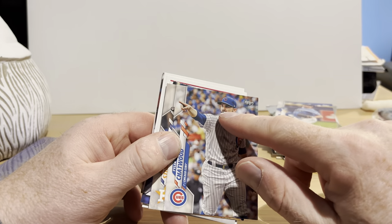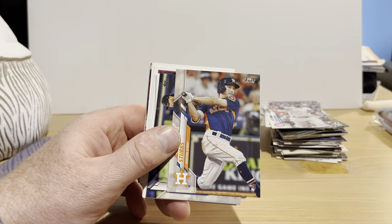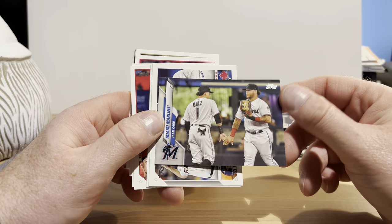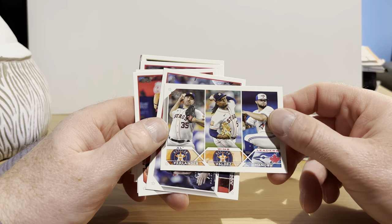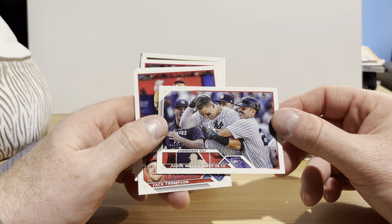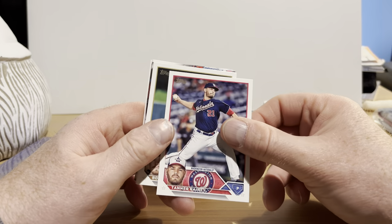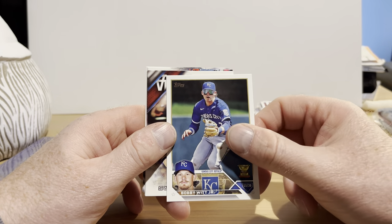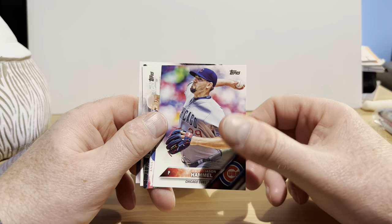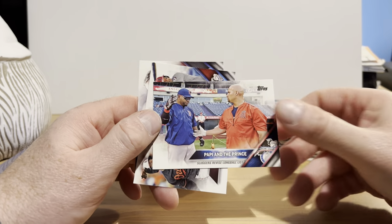Yanni Chirinos, Tyler Chatwood — he's doing a nice pose there pointing at somebody. We have Garrett Stubbs, a Marlins card. This is from 2023 — this is the Wins Leaders: Verlander, Valdez, and Manoa. And Judge Walks Off in 10 — also from that set. Zach Thompson rookie card, Chris Bryant, Tanner Rainey, Bobby Witt Jr. rookie cup card — second year card for him. Yasmani Grandal, Jason Hammel — what year is that from? 2016.